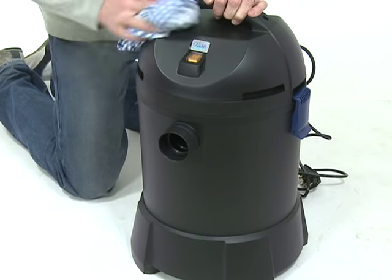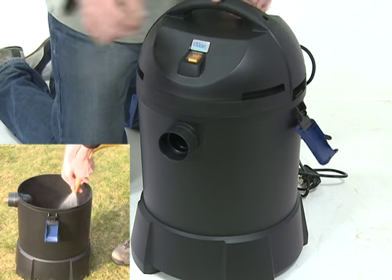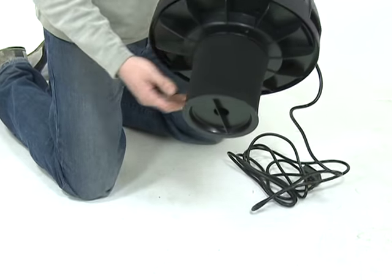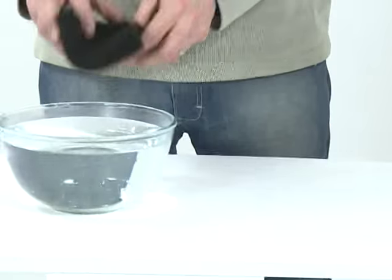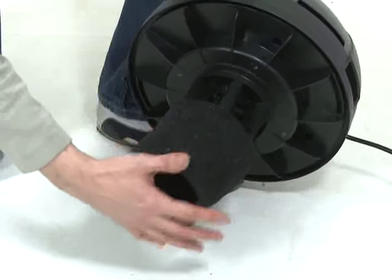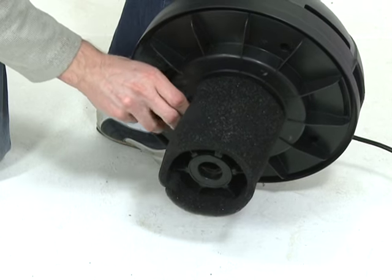Unclip the side locking clips and remove the top of the machine. Thoroughly rinse the container and check for signs of wear or damage to any parts. Rotate the foam holder base and remove the foam, then rinse in clean water. Replace all parts when cleaned, then store the machine in a frost-protected place until the next time you wish to use it.